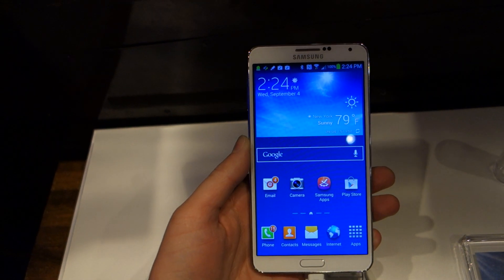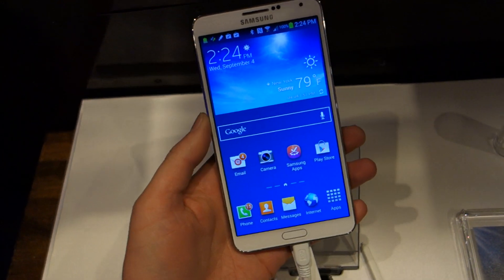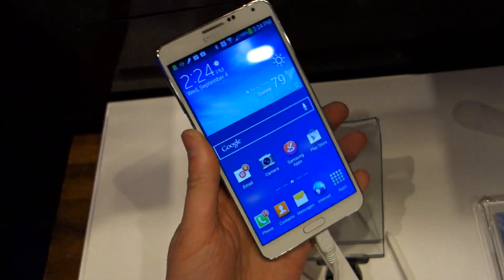This is a demo unit of the international version. It's coming globally everywhere though. I'm not sure we have specific launch details but I can get those — I'm sure they were in the press release I haven't read yet.